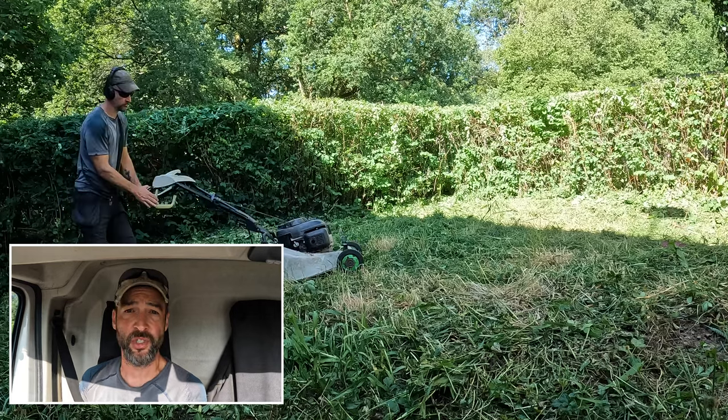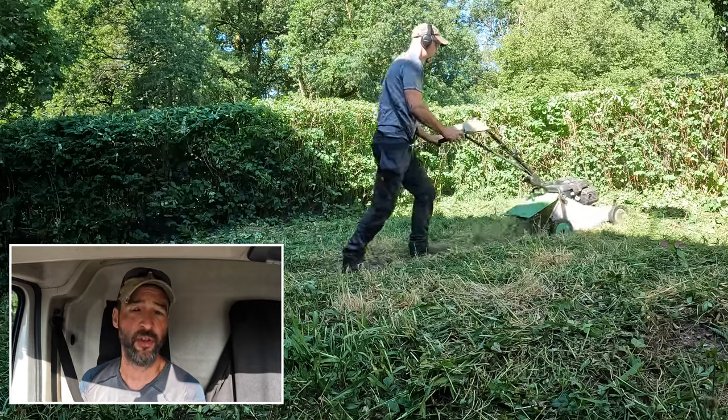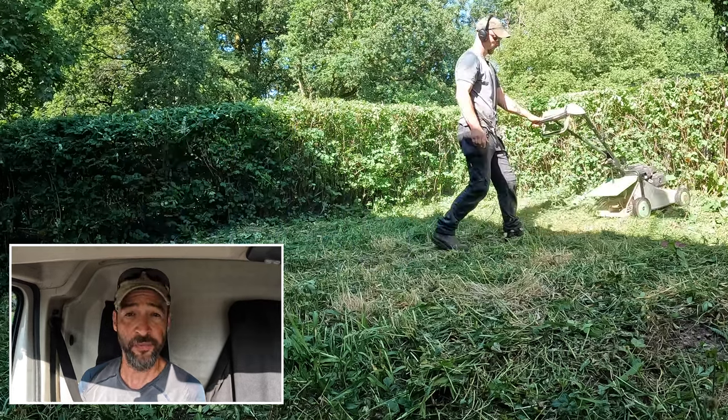There we are — we tidied up that weed area on the chippings. And this is the front lawn, which again has got all sorts in there. People throw stuff on a front lawn — it's not there one year but it's there the next — so just hack through it.